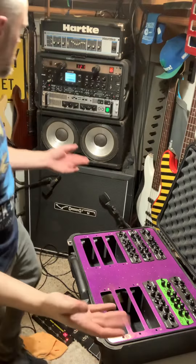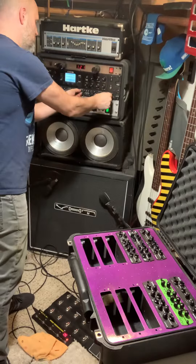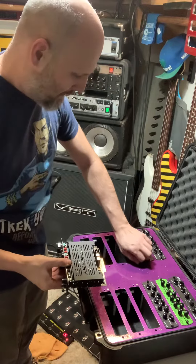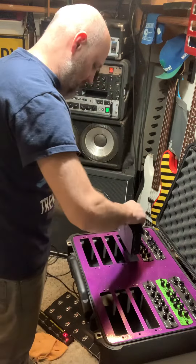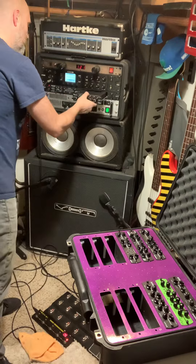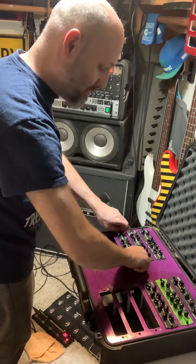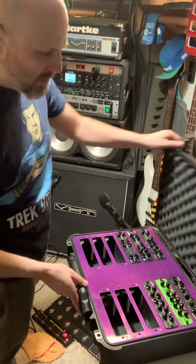Let's do a demonstration of how easy it is to switch a module in and out of this case. As easy as it is to unscrew. Simply trade the modules in and out like this. There we go. And screw it into your case. Make sure it's secure. Activates fully. And there we go.